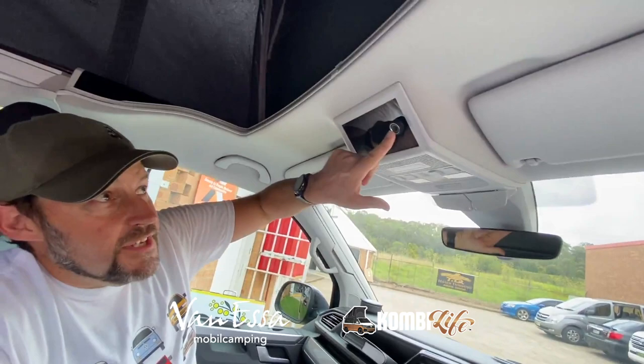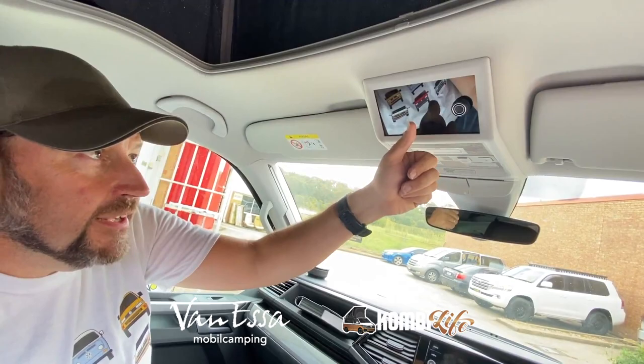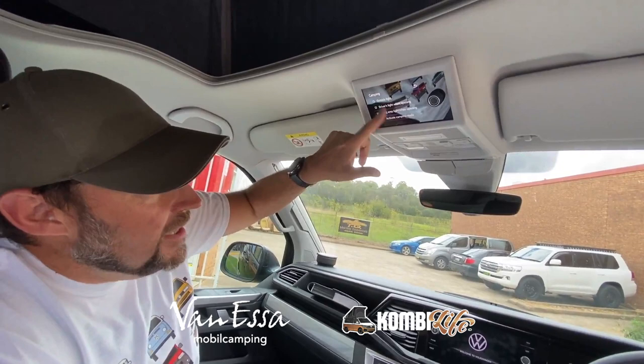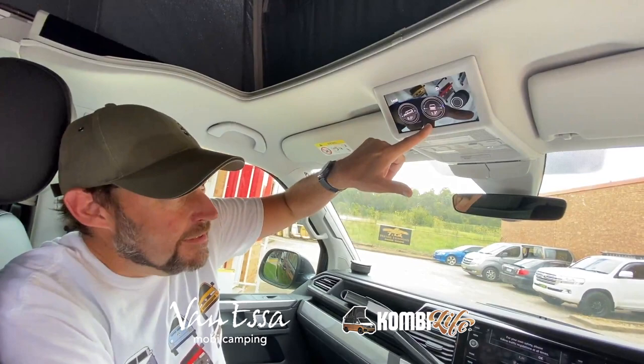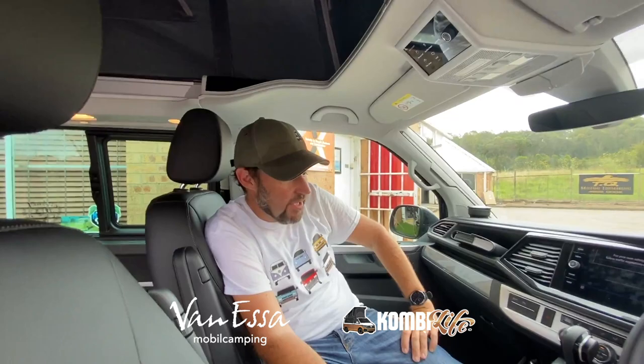In the California we can press this button here to get the full camper options up here — to open and close the electric roof, access the auxiliary heater, and the leveling controls, although the ignition needs to be on for that. We've got some camping modes here with different lighting modes, which are really interesting, and some timers as well. We can see the leveling mode to make sure we get the pitch correct and the bank angle correct — it's a little bit uneven where we are right now. We can also ask the vehicle to do a maximum charge of the battery, which will increase the idle of the engine when the engine is running — a particularly impressive feature.